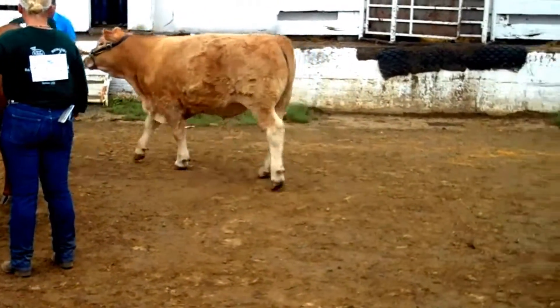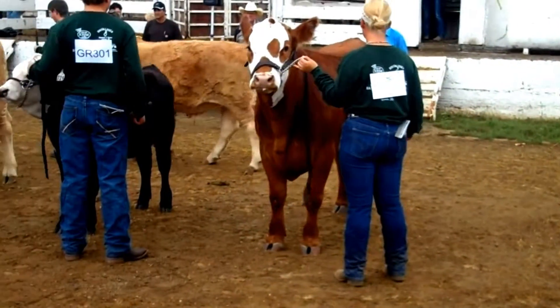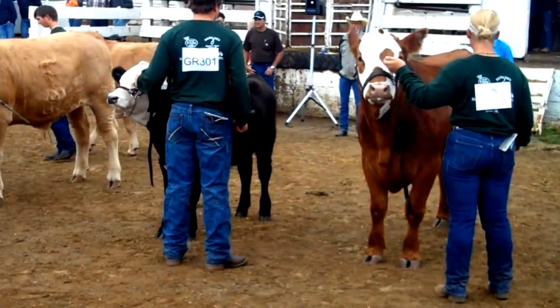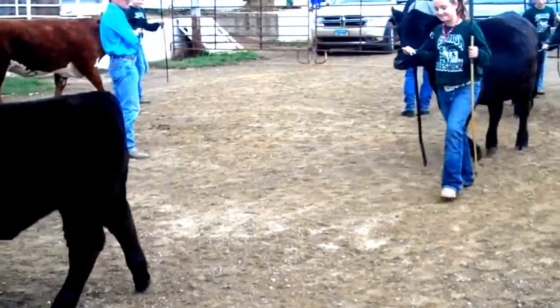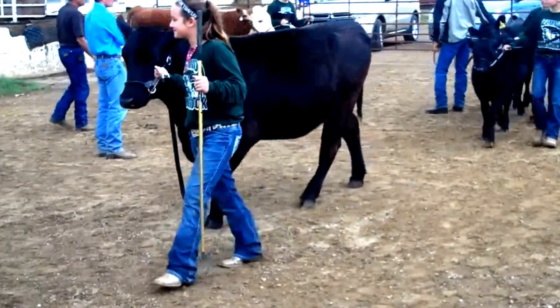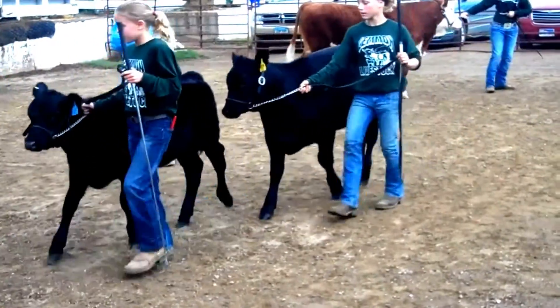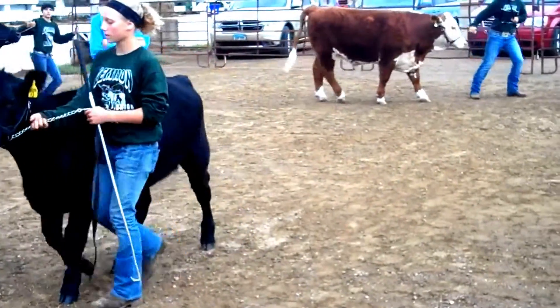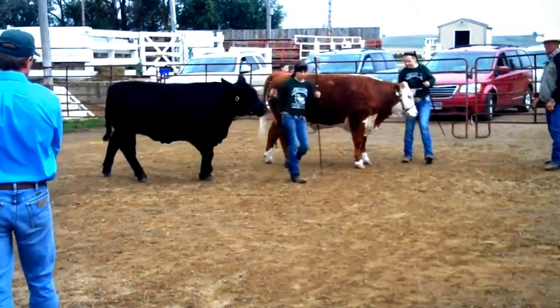This individual moves out about the ring, and the calf is very calm and collected on the movement. The judge is watching to make sure that the animal responds to the commands of the exhibitor. When moving out on parade, move the lead strap to your right hand with the slack in your left hand, and the showstick is in your left hand pointing in a downward position.